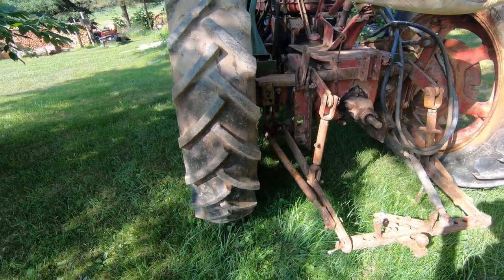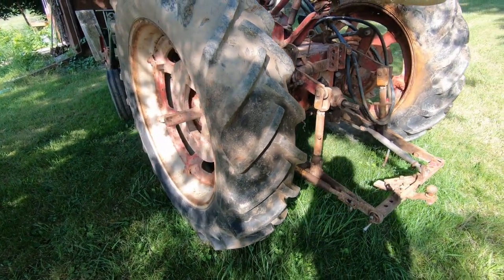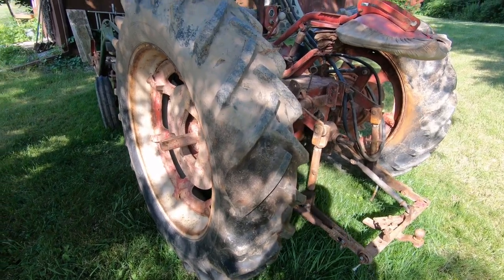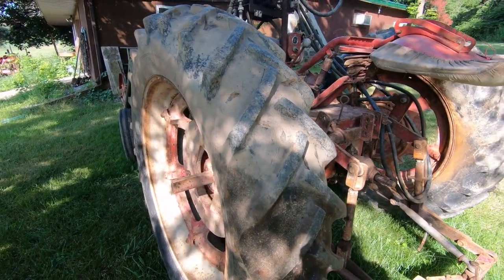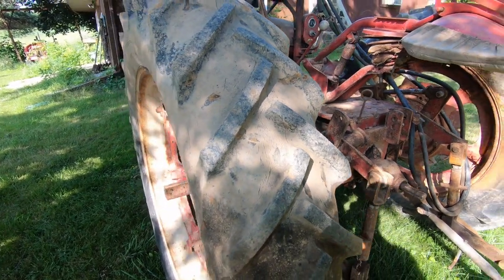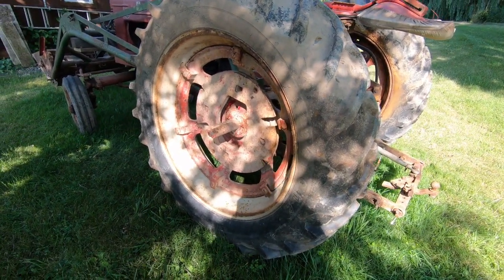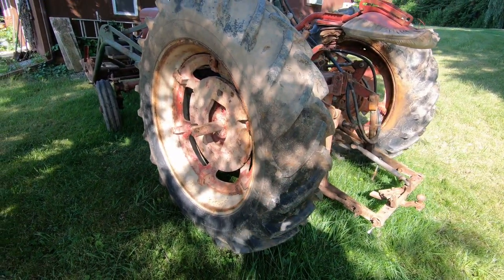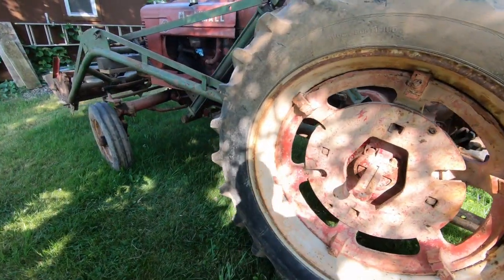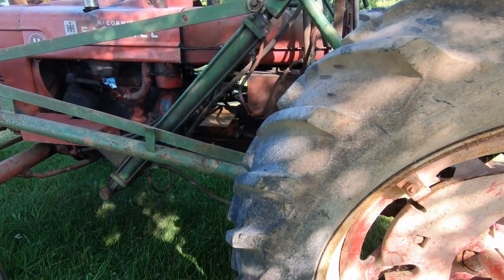This tractor sat inside a barn for the last 12 to 15 years and hasn't been run, so I've got quite a bit of work to do to get her going. You can see some of the cracking on the tires, but it's not bad. The rims seem to be in good shape. I do think the tires are loaded probably with calcium, but we'll be figuring that out.